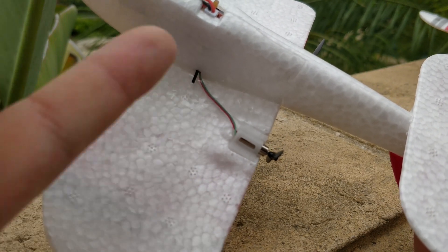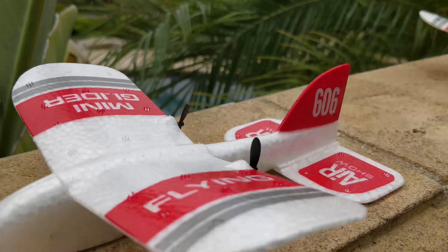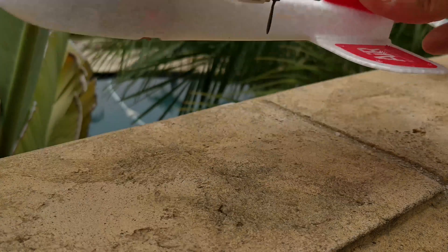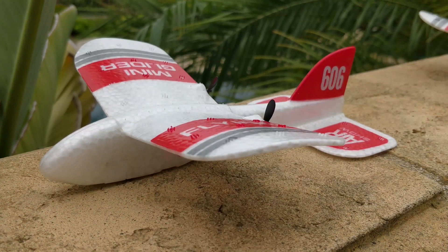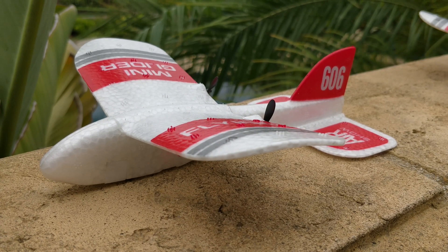These are tiny little motors — I think they're 0410 motors. And this is a 75 milliamp 1S battery in there. The whole thing weighs 11 grams all-up weight, which is shockingly low. It looks like it should weigh more than 11 grams, but this weighs less than two 1103 motors, which is really surprising.